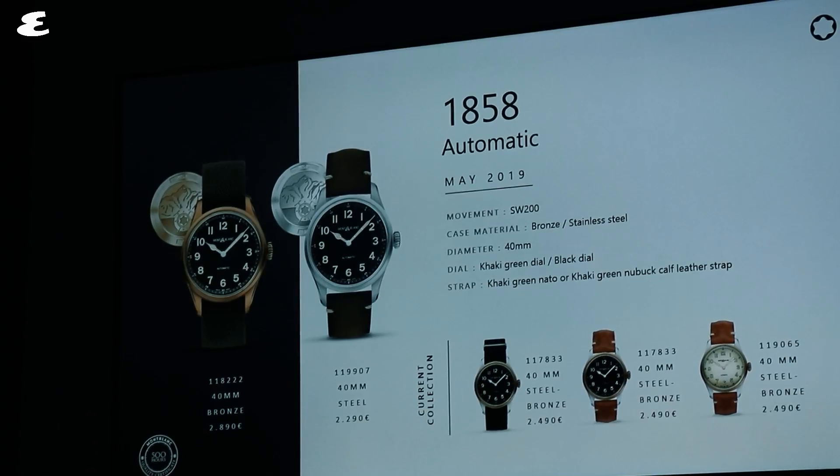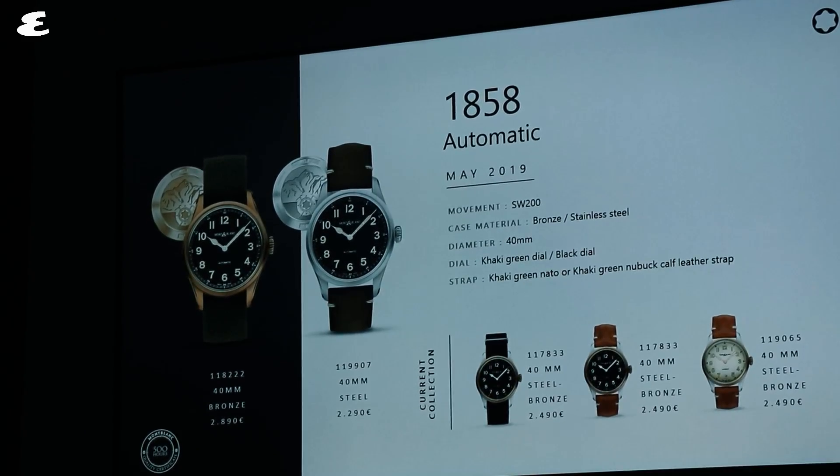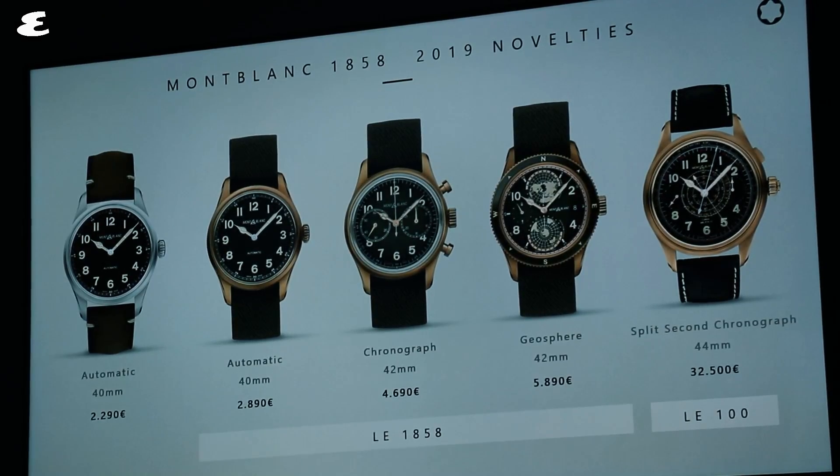Montblanc seems smitten with its new bronze and khaki green color scheme. It appears on both the 1858 chronograph and 1858 automatic limited editions.